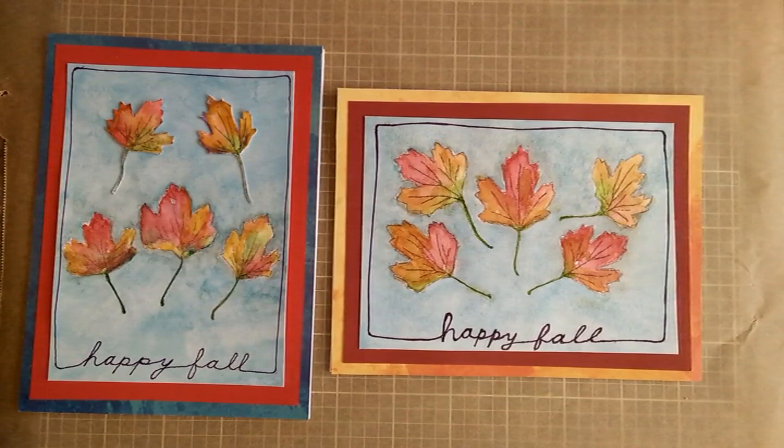Hi, it's Marianne of MW's Designs. I'm going to be using my leaf paintings from my last video to make cards today — I will link that video below. These are a couple of cards that are already completed so that you can have an idea of what we're going for.